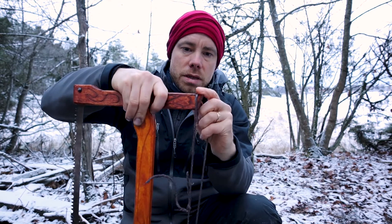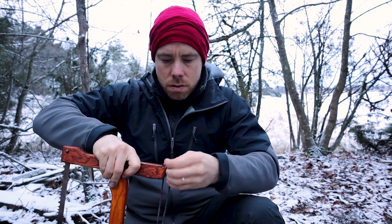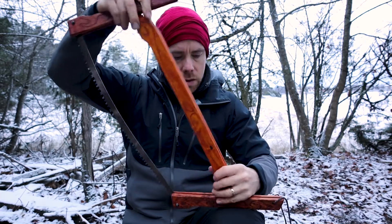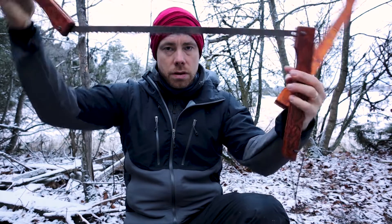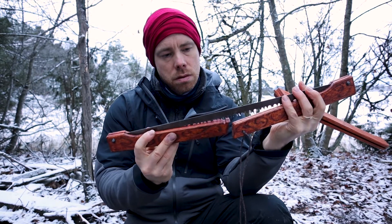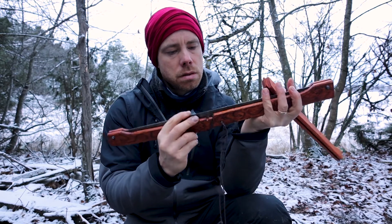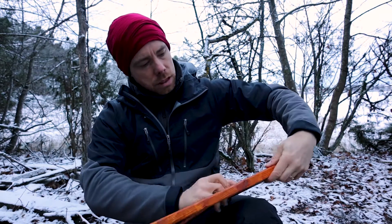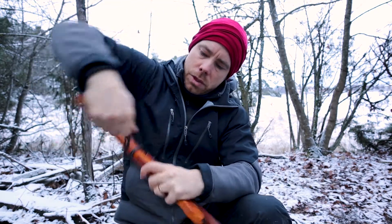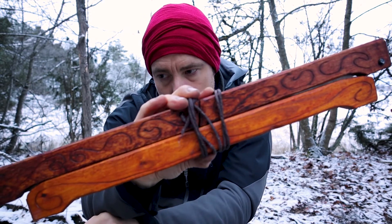When you fold it down again you just untie this rope, take this away, and you just fold this over like that — and this goes here — then you just do like this. So there you have it: a buck saw.